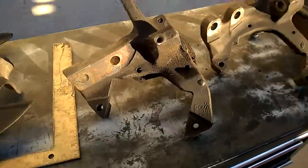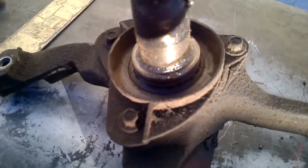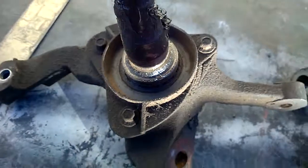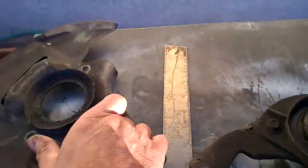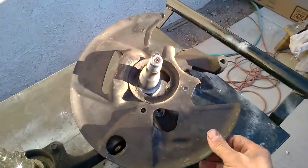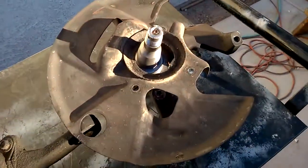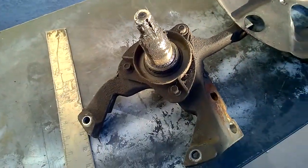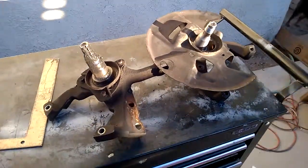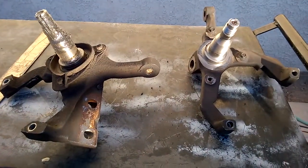Another interesting difference is on the other side. On the '86, this is the totality of the dust shield, or whatever you want to call it. On the '87, the whole shield is quite a bit larger. I'm not sure of the reason for the difference there, but it is quite a big difference. That's '86 versus '87 Mustang GT.